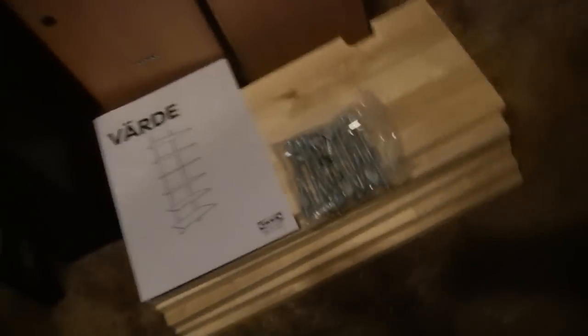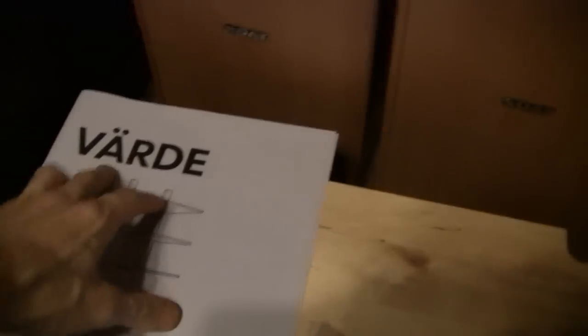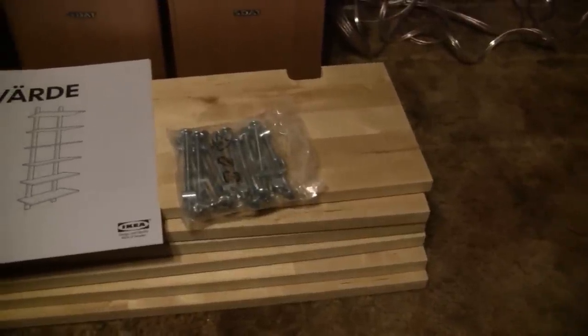So I picked up a few things. I got this shelf right here — Vardå, or however the fuck you say that A with the two dots. But I got this shelf right here. Real nice, good deal on it. Solid stuff. And I'm going to mount that up on the wall for some of my stuff.